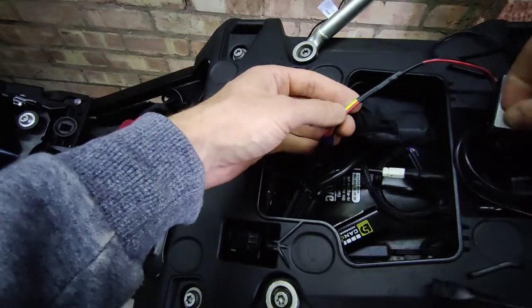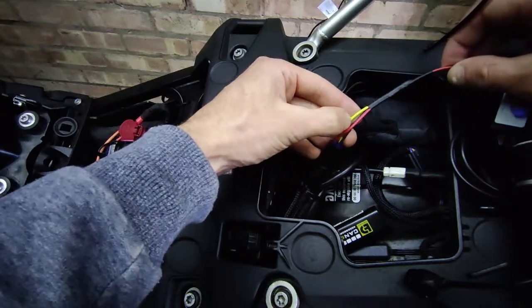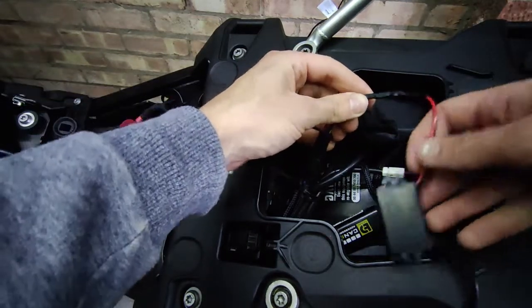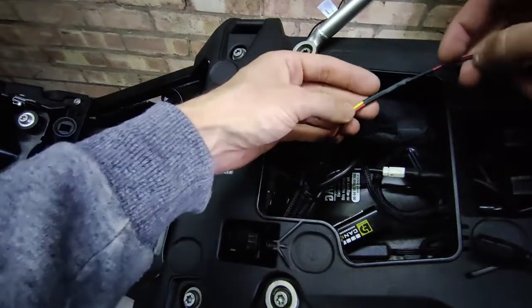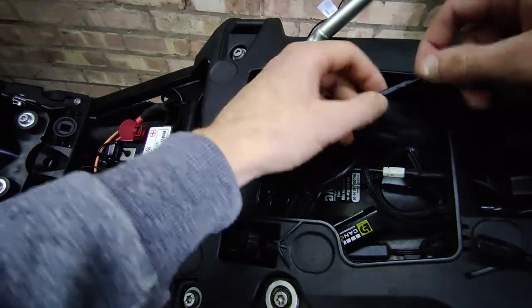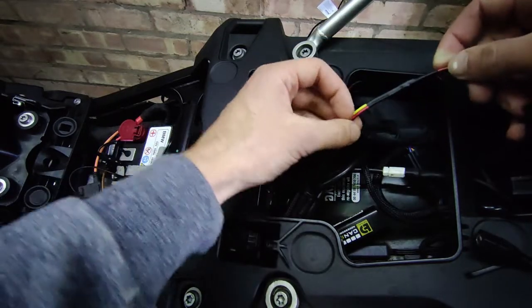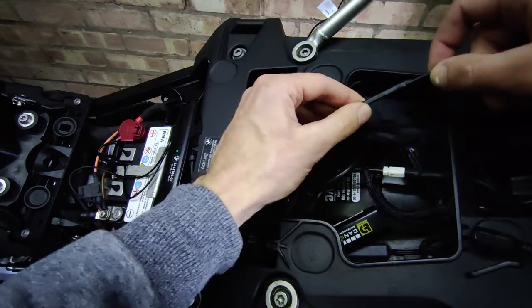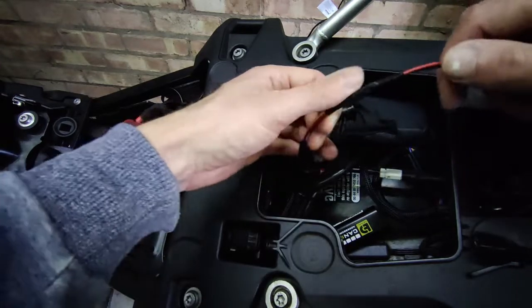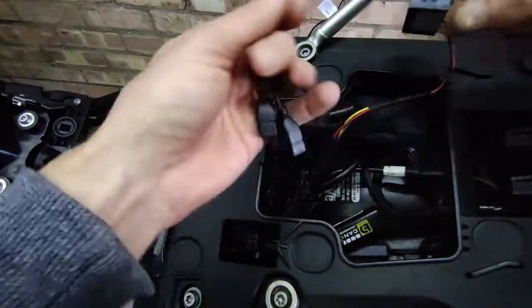That's a really quick way of doing it — no soldering for this connection. All I've done is connected red to red and black to black; the yellow I've completely left out because we don't need it. I just exposed the ends of the wire, folded them up, twisted them together, and then put on some shrink wrap — shrink wrap the red by itself, shrink wrap the black by itself, and then shrink wrap all of them together. It's given us a really nice finish.